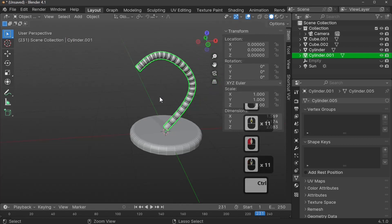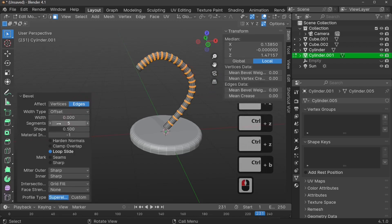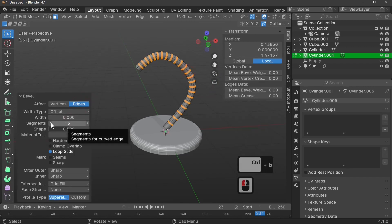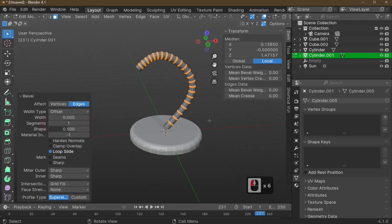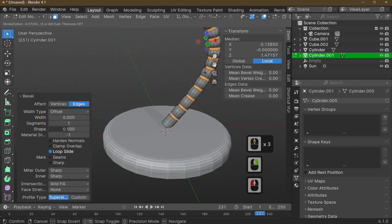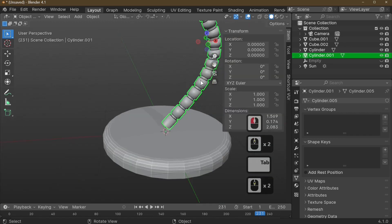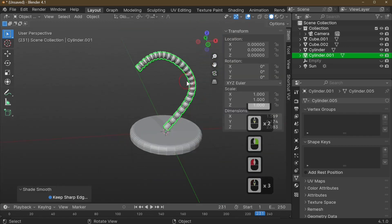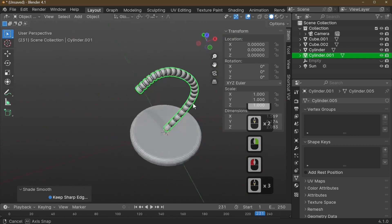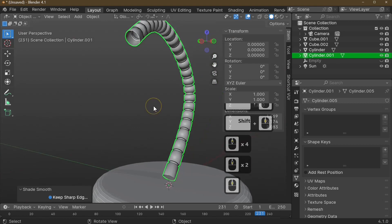There's a lot of unwanted geometry between the rings, so press Ctrl+Z to undo and redo Ctrl+B. The reason it generated so much geometry is that it kept the bevel segments from last time — this time we only want one bevel segment to get the rounded effect. Extrude along the normals and take it in slightly. Shade smooth to see the final effect.